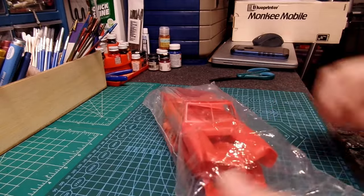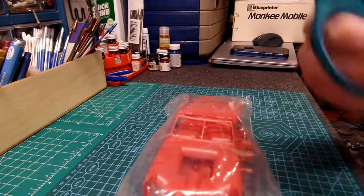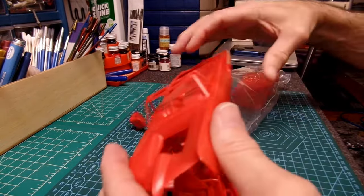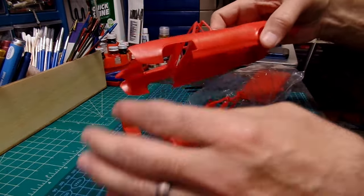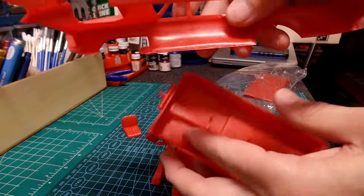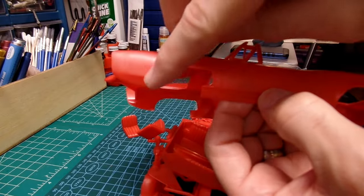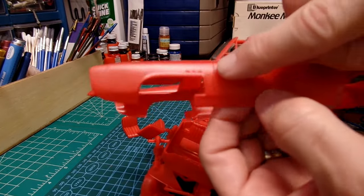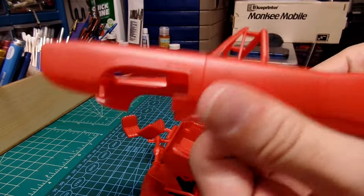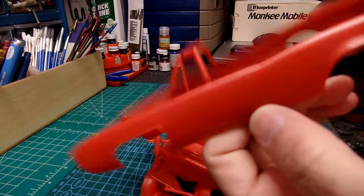And now for the first time since 1989, these parts are going to be touched by human hands. Here we have the elongated body — that's for sure, you can see that. That's huge. I never realized how big the front wheel wells were cut out. It says GTO right there. The plastic feels really nice.